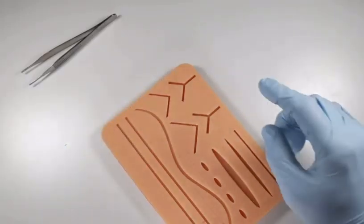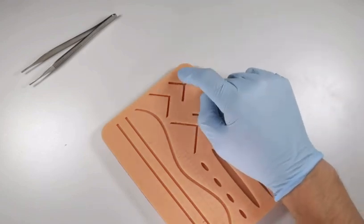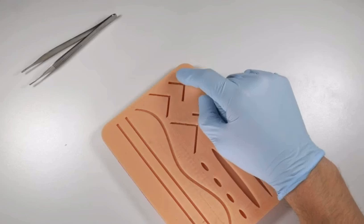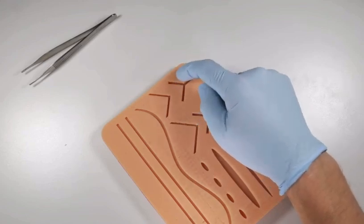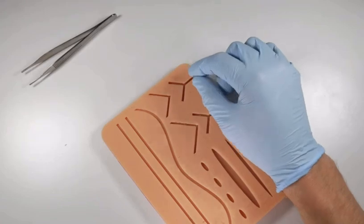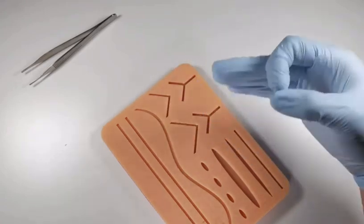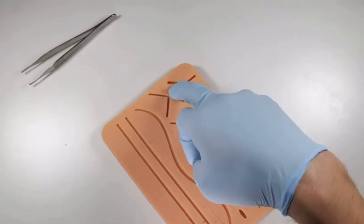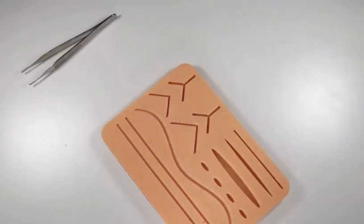Whenever possible, try to suture so that your knot ends up on the buccal surface of an extraction site. The reason is that it's out of the way and far from the tongue. Your patient will have less tendency to poke at or play with it, which means it's going to come untied much less than if you left your knots on the palatal or lingual aspect of the teeth.